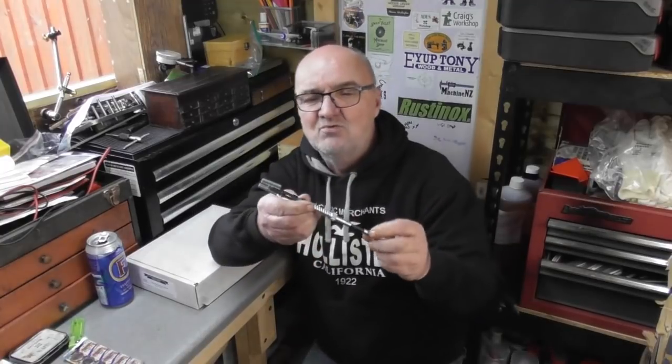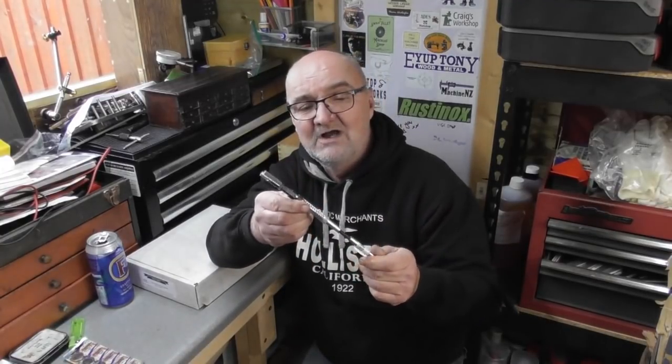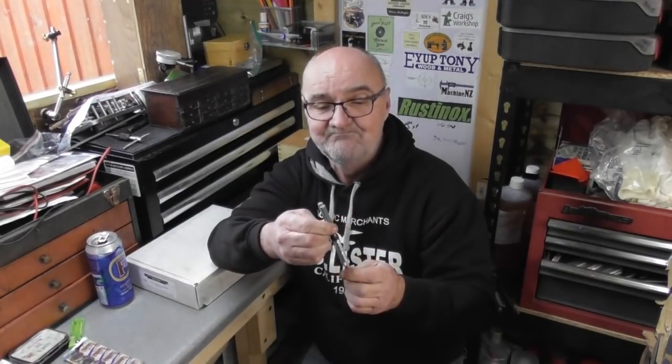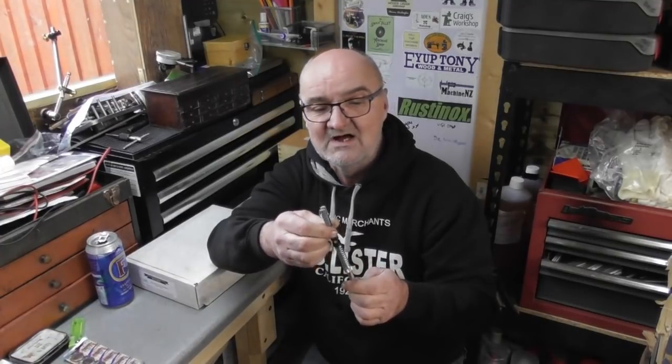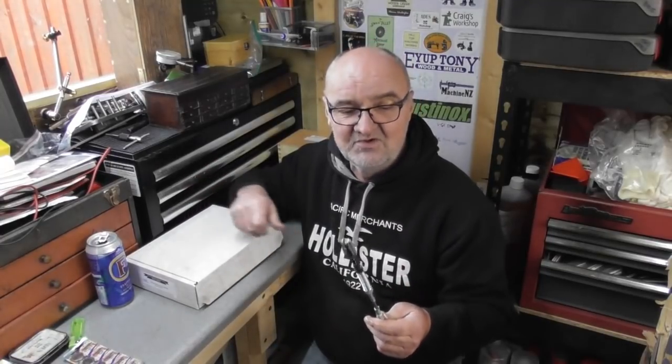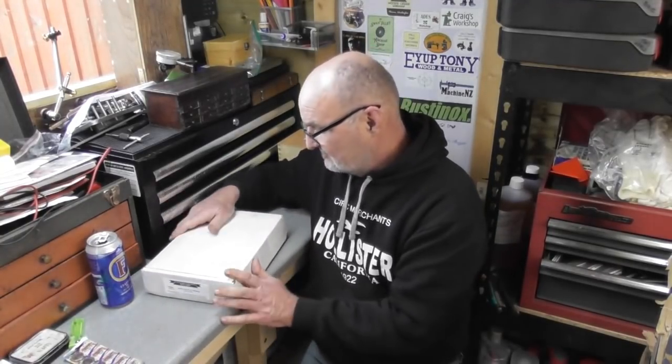I ordered — I think from eBay — a little cylinder hone. These are proprietary hones, only very cheap, used for re-honing brake cylinders — the old brake slave cylinders on drum-braked cars. But they are ideal in size for honing the main cylinder on the steam engine. I knew what size the cylinder was and got an appropriately sized hone, so that'll come in useful in a far distant episode.